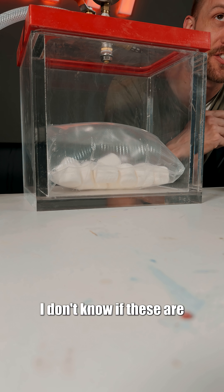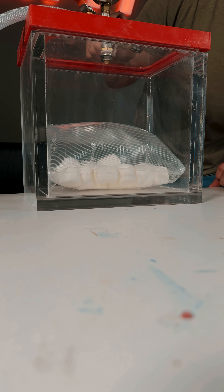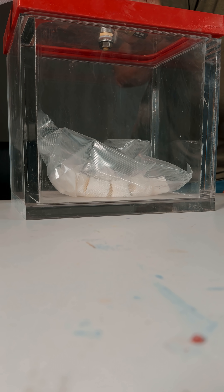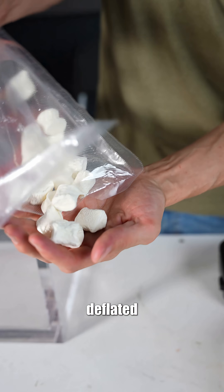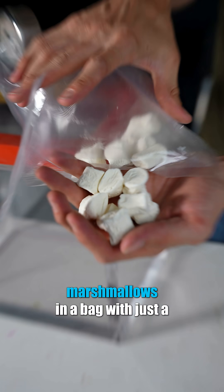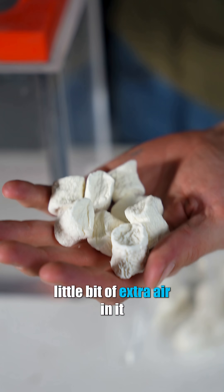With a thin weak bag it's possible to pop the bag entirely, but I don't know if these are weak enough for that to happen. Let's let the air back in and see what that does. Look at that — deflated, sort of raisin-like marshmallows in a bag with just a little bit of extra air in it.